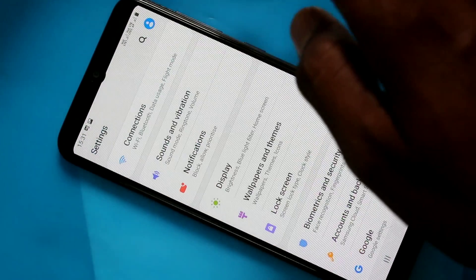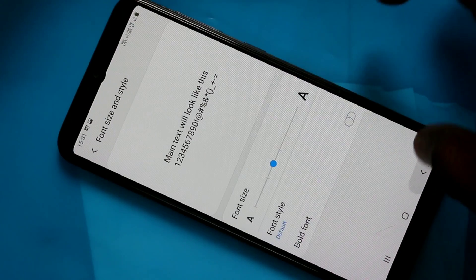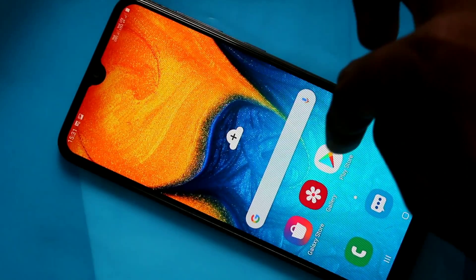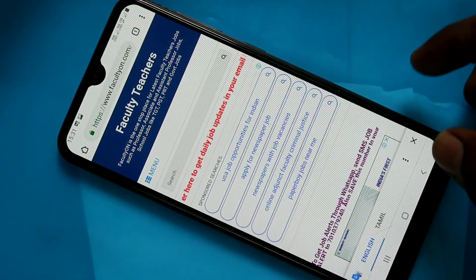If you want to have the notch display again, go to the same settings — Display, Full Screen Apps — and turn off the button Hide Front Camera. Now the notch has come. In this way you can switch between notch display and normal display.